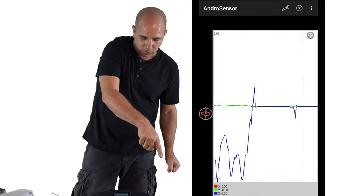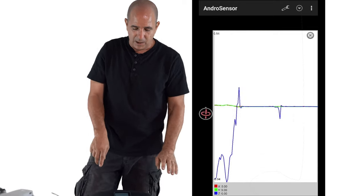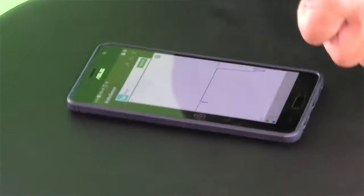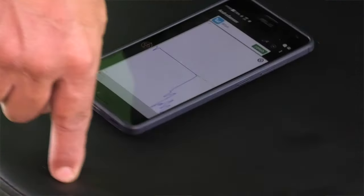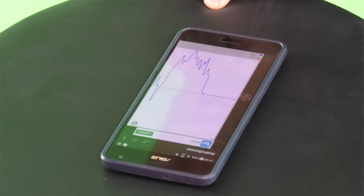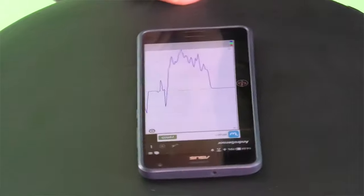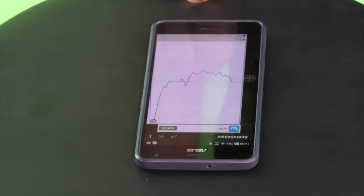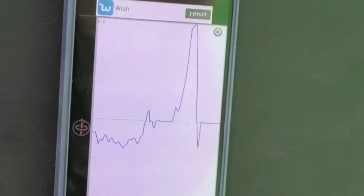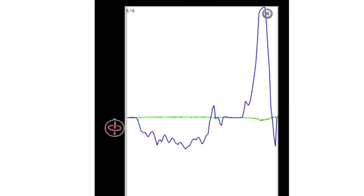First, I'm going to move the phone in a slow pace, 360 degrees. So now relatively slow pace, and I'm moving it 360. This was clockwise, now counterclockwise but in a fast pace. You see those two areas — one below the x-axis and one above.